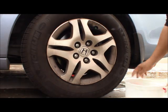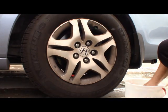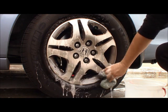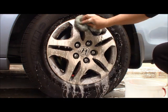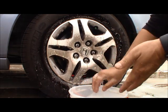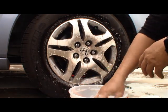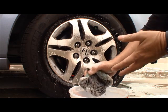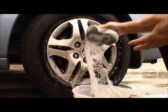Okay, today I'm gonna show you how to use this to clean your tire rim. You don't have to buy any chemical — all you do is use some water and put some dish soap done to it.